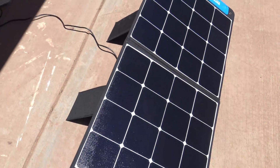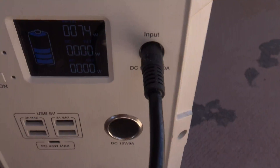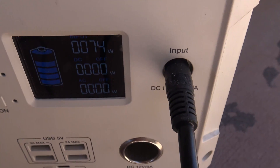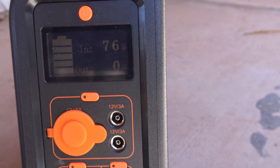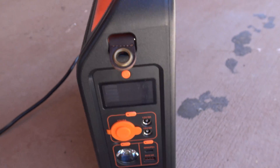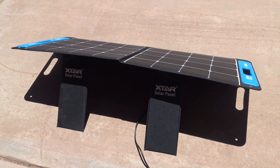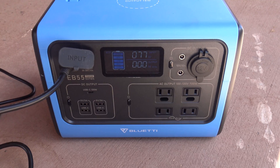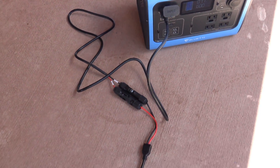With the XStar SP100 I'm bringing in about 74 to 75 watts — that's pretty good input out of this panel. This other little unit is bringing in 76 watts out of the SP100, so it's working good.